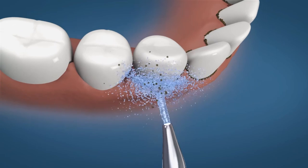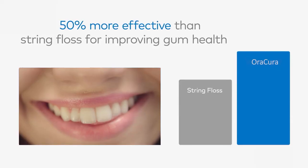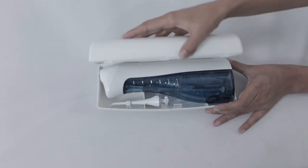Keep your mouth slightly open to let the water flow out. The Aura Cura Water Flossa reaches hard to reach areas of your mouth and removes almost 99.9% of plaque and bacteria. It comes with a wireless charging cradle, along with two nozzles and one protective case.